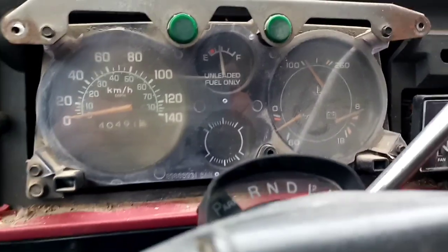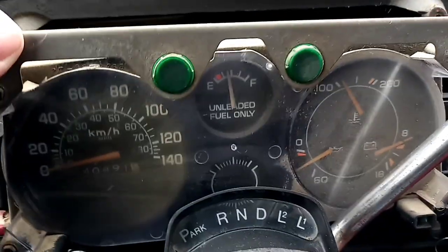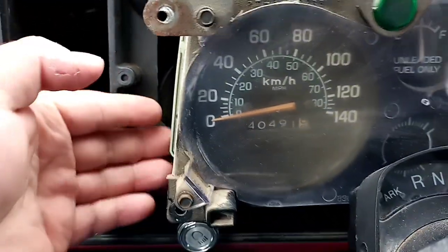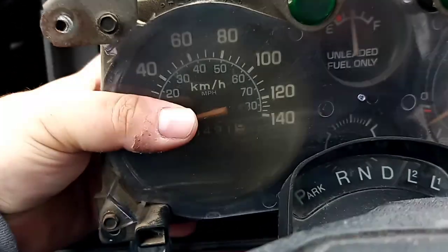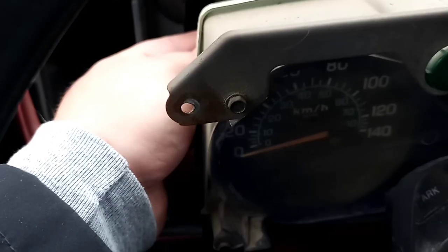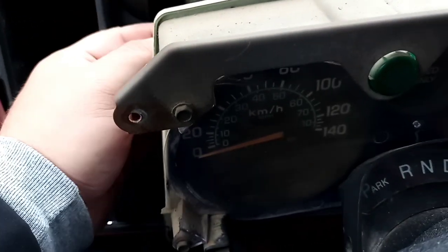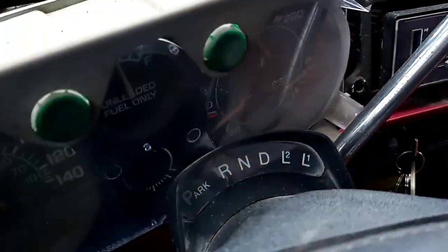After removing your 10-millimeter bolt on the two sides, you take it and hold it out. You get your hand inside and push down on the plate on the inside for your speedometer cable. Once you have removed your speedometer cable, you just leave it hanging there and your speedometer will come out a little bit more.